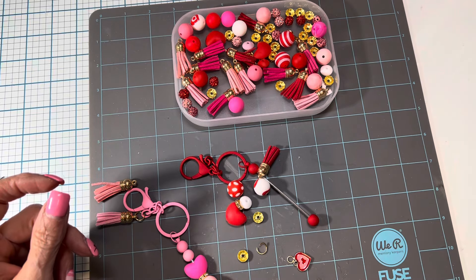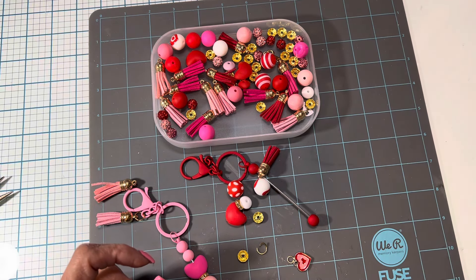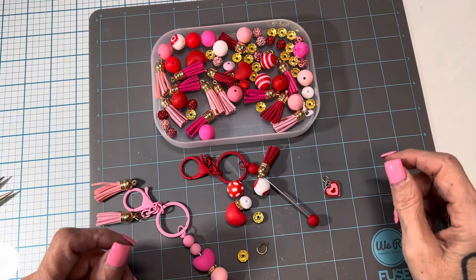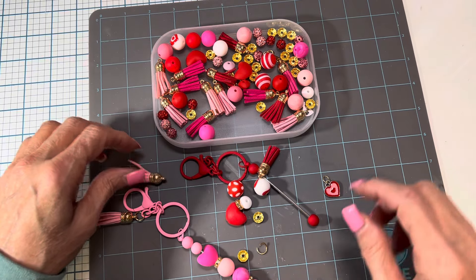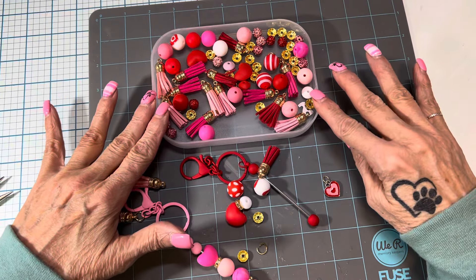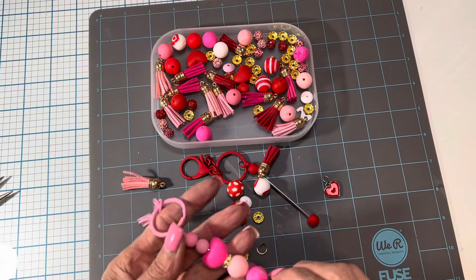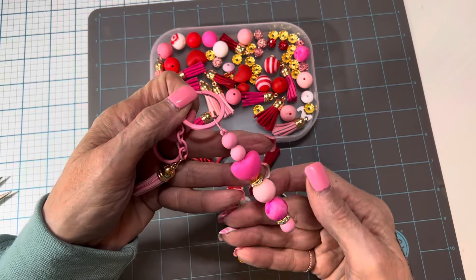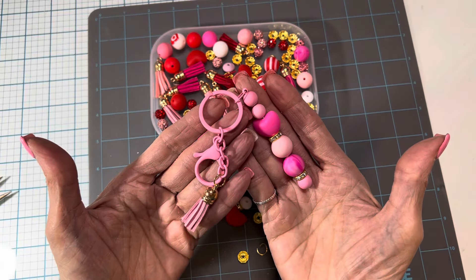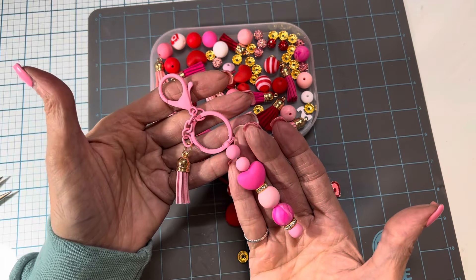I'll move that out of the way. But this is what it came with — it came with all of the key rings. Not this charm, I got that out of my stash. But the tassels, the spacers, the beads — it comes with everything that you're seeing in my tray here. And here's one of the pink ones that I put together, so there's the beads and then the tassel. I just think these are adorable.